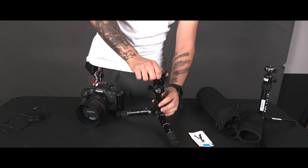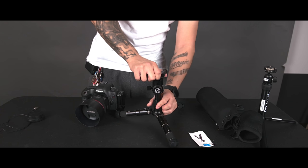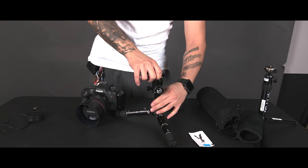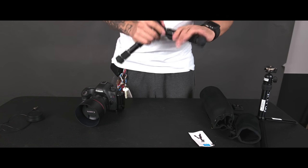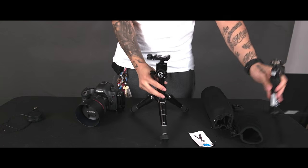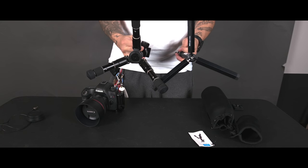You can take the ball head off and replace it with any tripod head you want. The tripod head that comes on it is a small to medium size head, which is pretty common among typical tripods you'd use for a DSLR or similar camera.